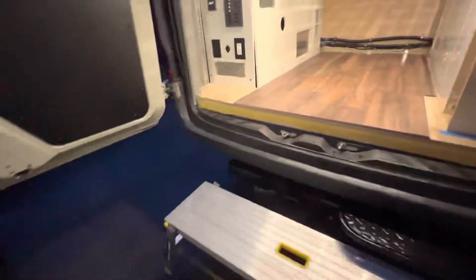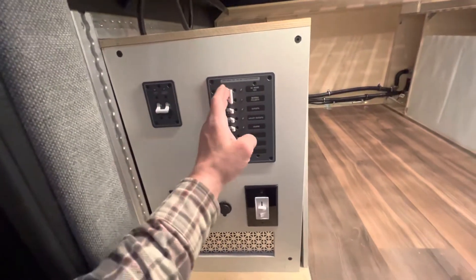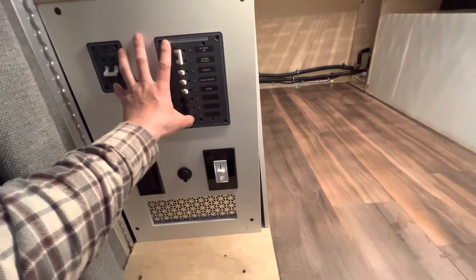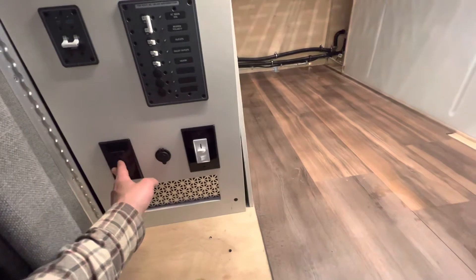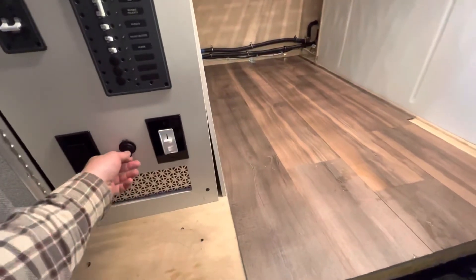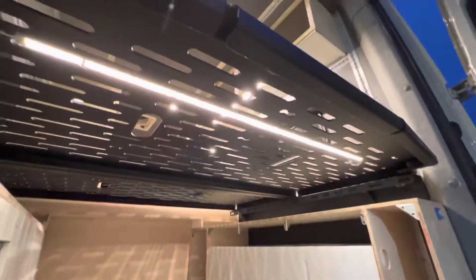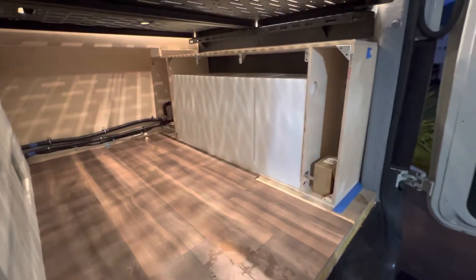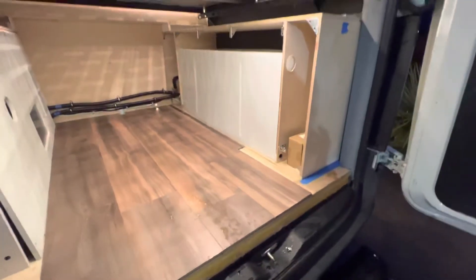Coming around to the back, we've got our shore power main and branch circuits for the inverter and AC. There's a plug here that'll probably be used for an e-bike, a 12-volt plug, and a dimmer for the light underneath the bed frame.